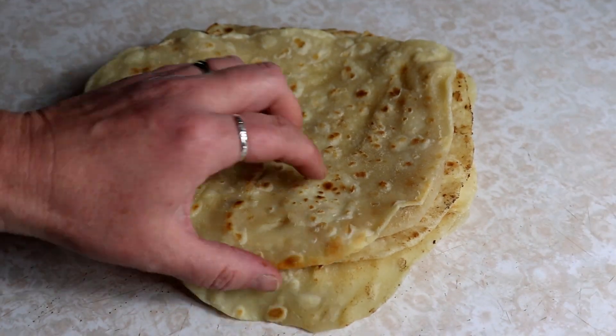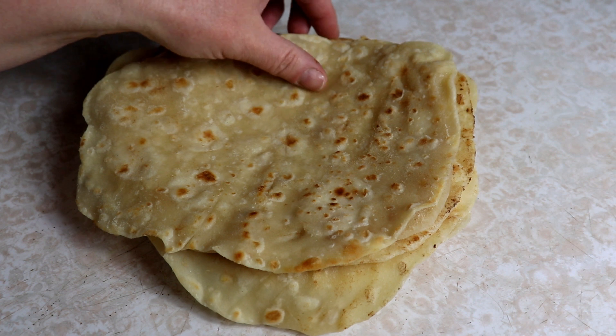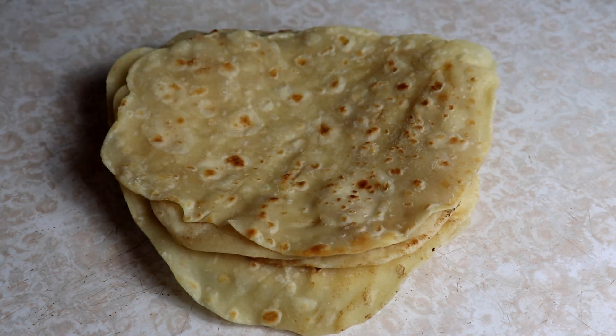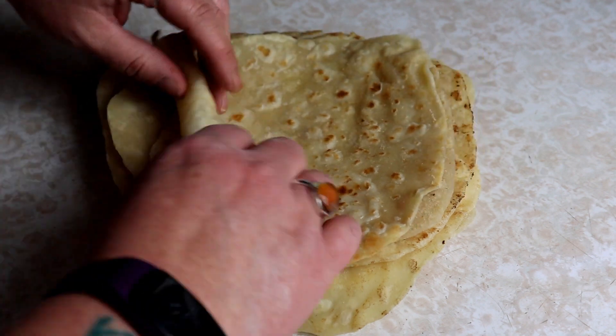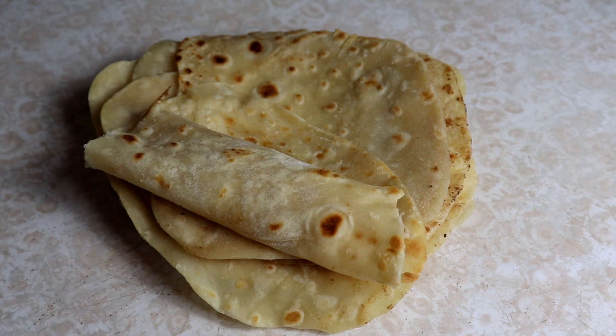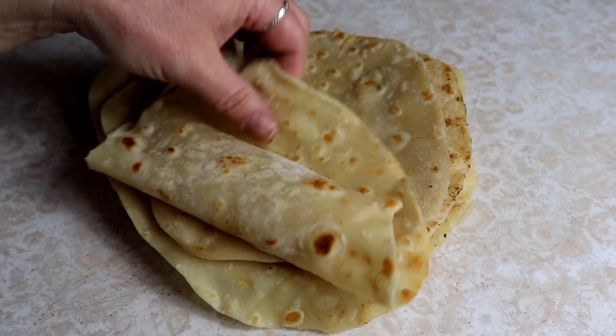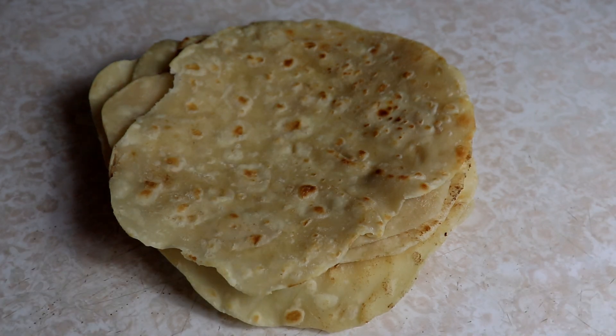There you have it — eight flour tortillas ready to go! You can use them with your tacos, wrap them up and make some enchiladas. They're just perfect, great for wraps, and they roll up really nicely. They're quite yummy. All right, that's it — go make some tacos! Bye bye!